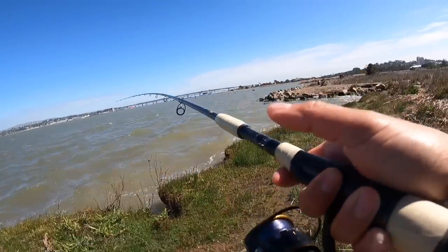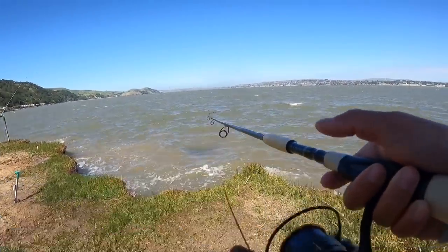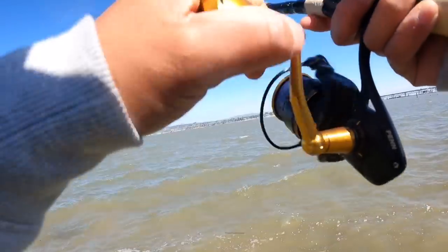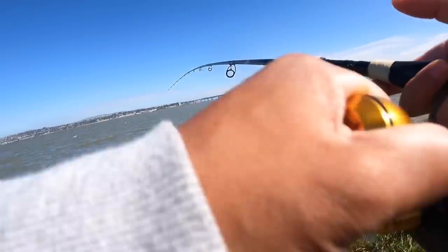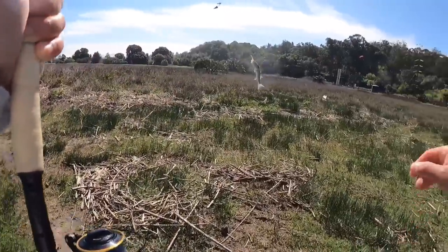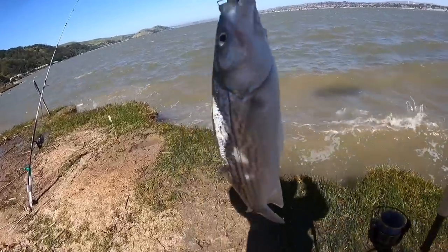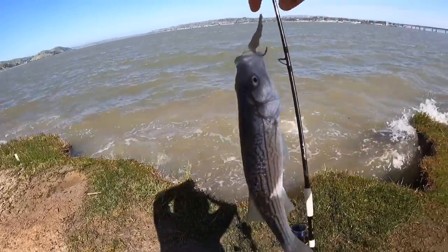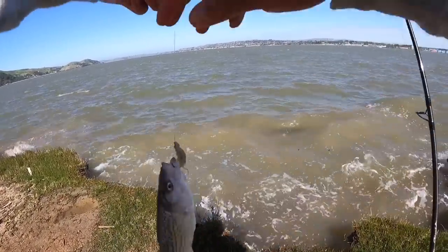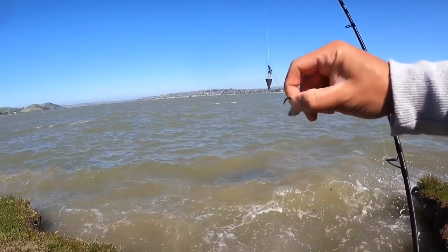I just cast this one in like two minutes ago. We know that the stripers are coming in. Come on little baby shaker. We're out here to have fun guys — if we leave it out, we leave it out. But yeah, this is much needed. Back into the water you go.